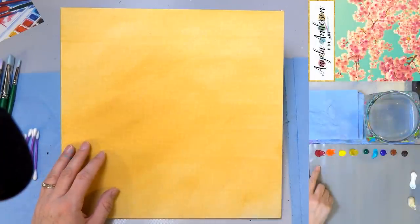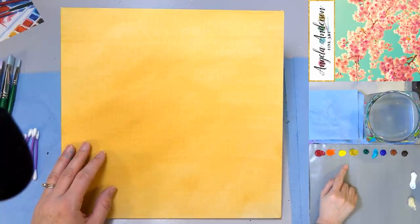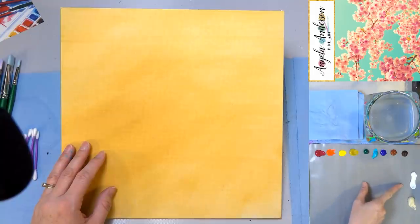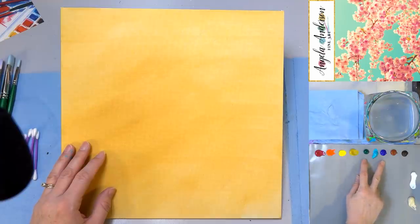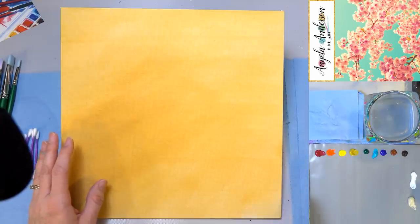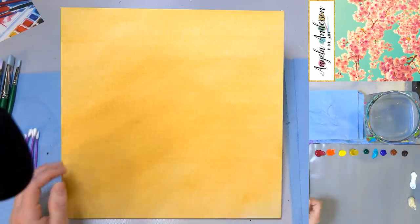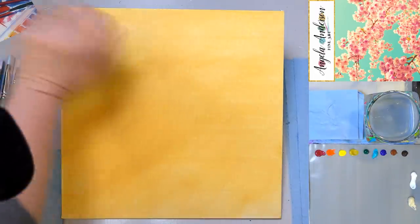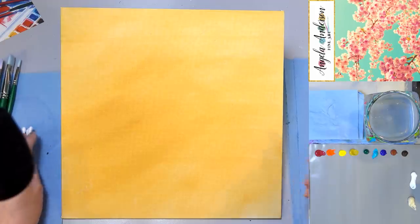Let's go over our colors really quick. I've got quinacridone magenta, cadmium red light, cadmium yellow medium, yellow oxide, phthalo green yellow shade, teal, phthalo blue green shade, burnt sienna, burnt umber, titanium white, and unbleached titanium. Teal can be mixed with phthalo blue and phthalo green and a little bit of white, so if you don't have that one, don't worry about it. You can substitute any of these colors that you'd like. You could do any color of cherry blossoms — white ones or whatever color background you want. This one is really easily adaptable to pretty much any style.